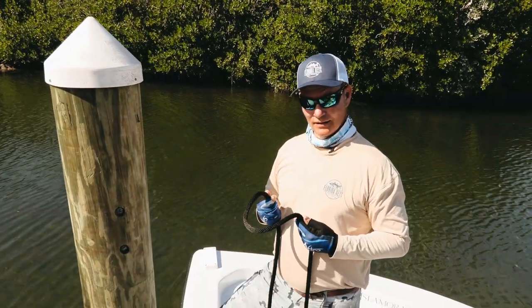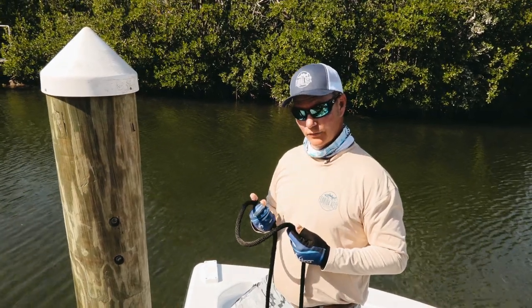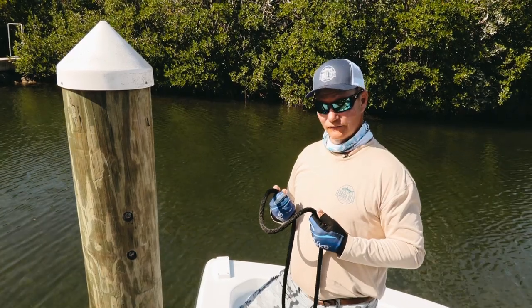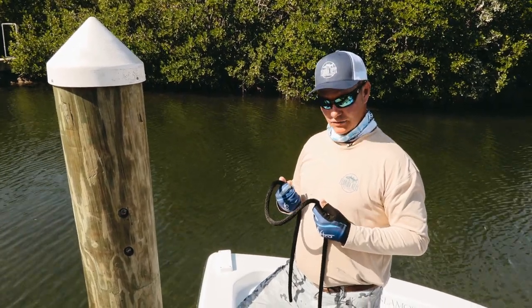For any further questions on how to tie the bowline around the piling with no cleat, you can always find the answers and look for us on FloridaKeysFunFishing.com as well as SaltStrong.com.